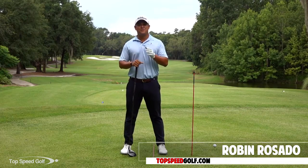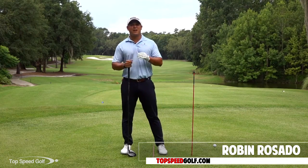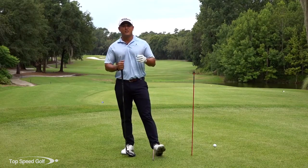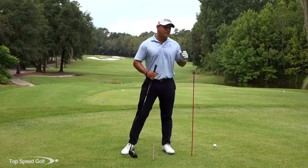Hey guys, Robin Rosado here. Videotaping your golf swing — that's something that we have in our unlimited reviews. You can get instructions from me or any of the guys on the website as far as trying to videotape your golf swing.